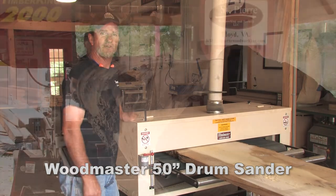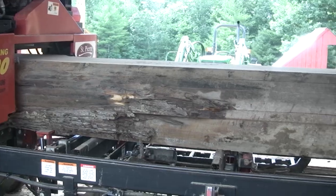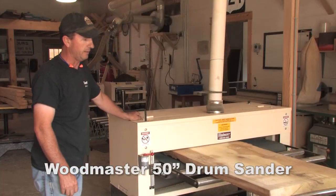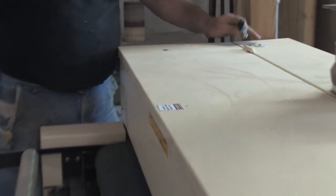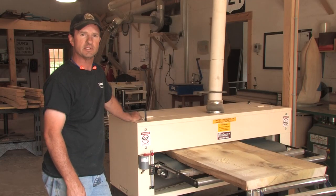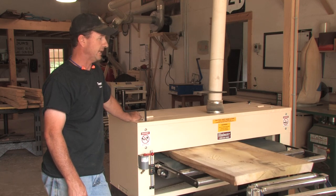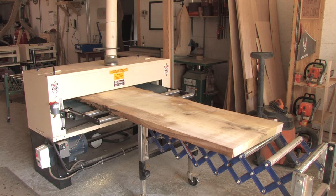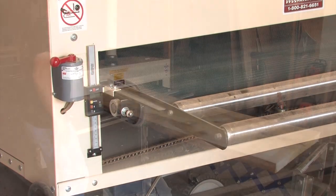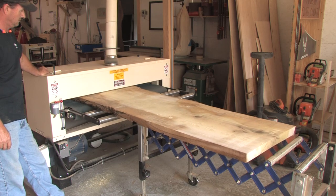I chose the 50-inch 5075 Woodmaster mainly for the big slabs we saw on the TimberKing 2000. A lot of customers come up here, pick out their slabs, and don't have a way to sand them down. By having the 50-inch wide sander, we're able to do that for them. It's a real simple setup — a lot easier to work on than other 50-inch sanders I was looking at before. To change the paper, it's quick and easy, and it does a great job on the bigger slabs. When you're sanding slabs and you're by yourself, it gets difficult to carry them back around the machine. But with Woodmaster, they've got a reverser switch where you can sand back in reverse and you don't have to lift the slab up — it's a one-shot deal.